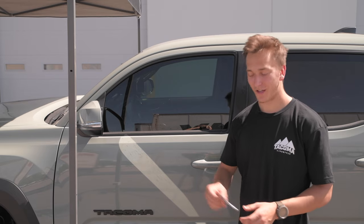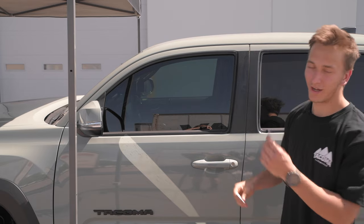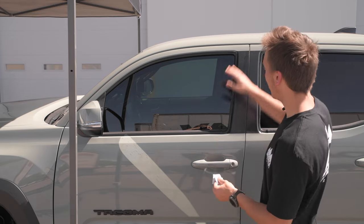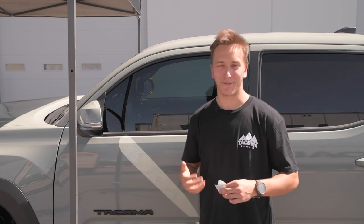Before we stick these on, we give you two alcohol pads. I'm just going to rip one open — use one for one side and one for the other side. We're just going to wipe down anywhere that the 3M tape is going to stick, just for longevity so it's going to stay for a long time.